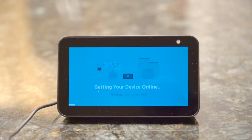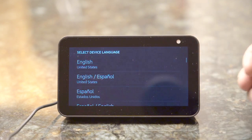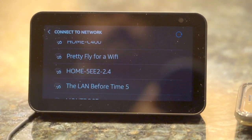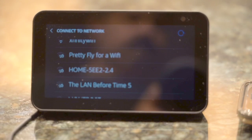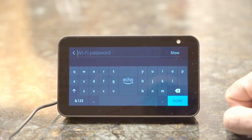When you power up the device for the first time, it boots up and then asks you to select a language for the device. After this, it will search for the Wi-Fi networks in your home and then let you select the one that you want to use. This step is skipped if you bought this from the Amazon website and linked it at the time of purchase with your account.